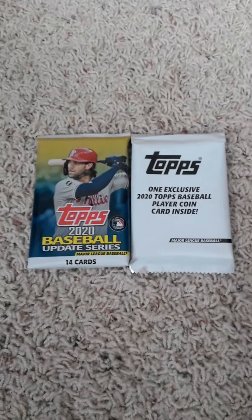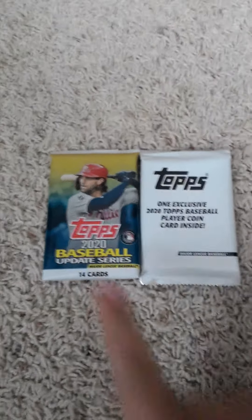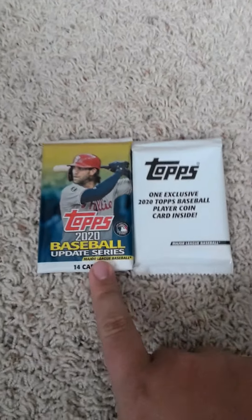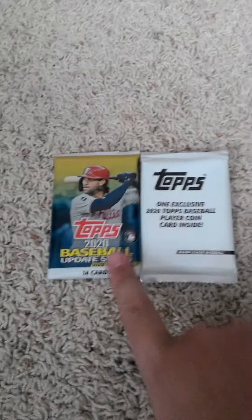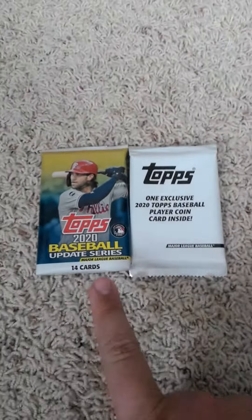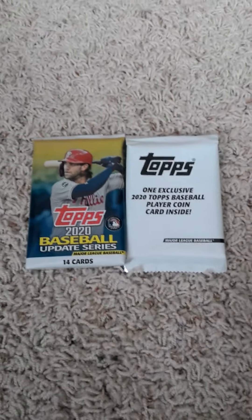Hello once more everyone, welcome back to my channel. Today I'm doing a 2020 Topps Update Series pack opening video. This pack is from a blaster box from Walmart, and this is also from the box — the coin card and pack 14. I'll open up the pack of 14 here in a minute and show you what's inside, and also the coin card as well.